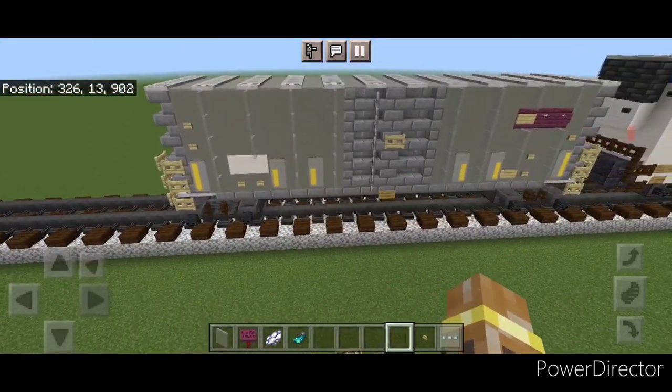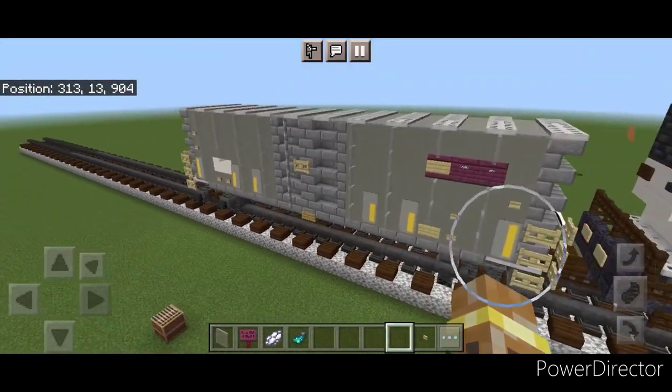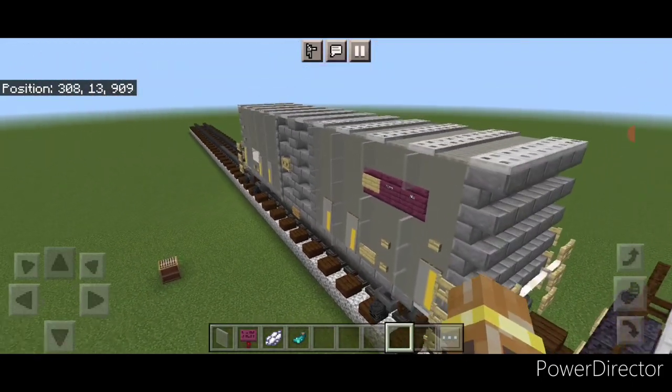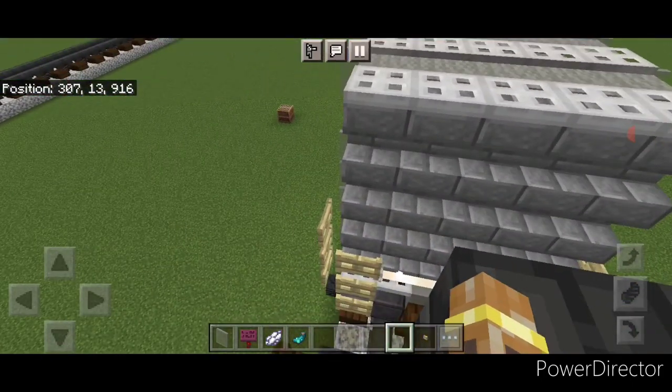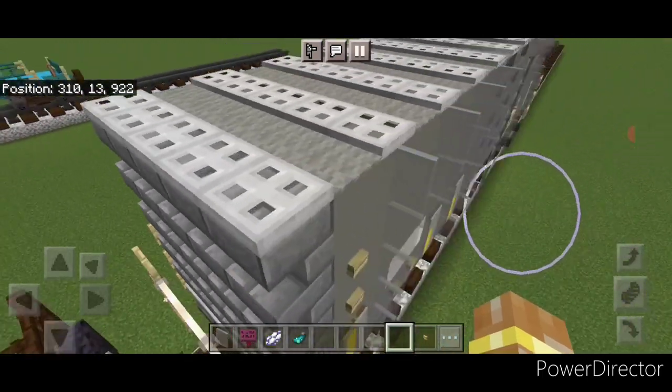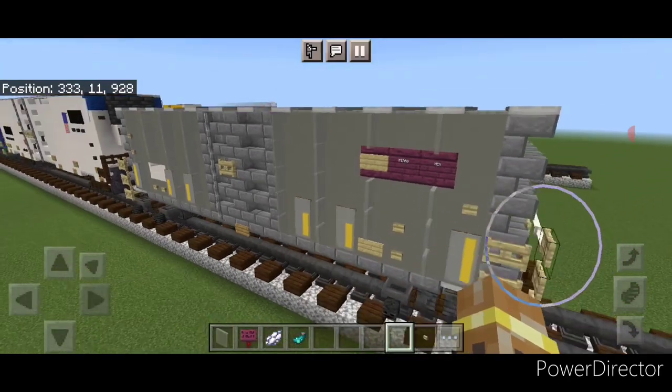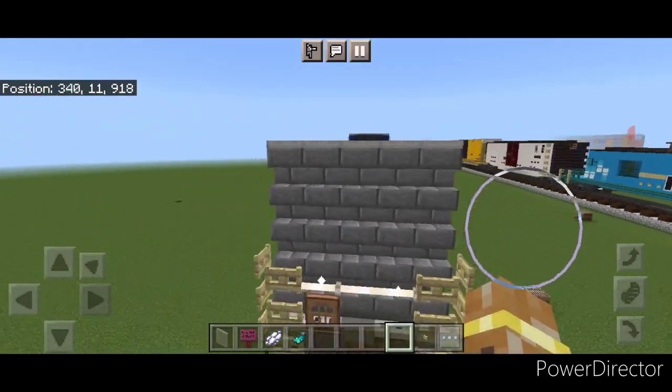Hello Railvans and welcome to Fridge Fried Trains. Today we're going to be building another freight car — the Sparrowmix boxcar in this light gray paint scheme. This is what it looks like. So let's get right into the build.